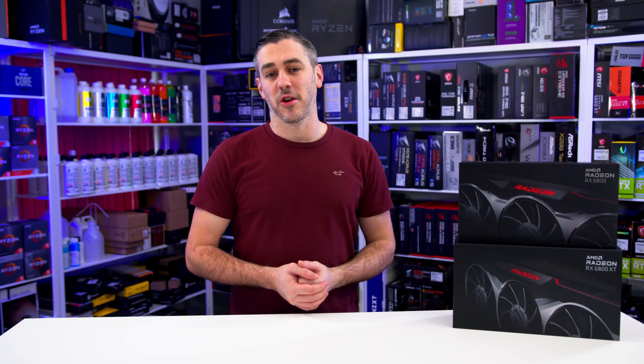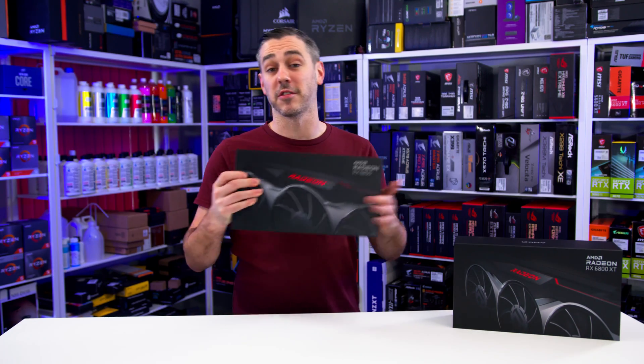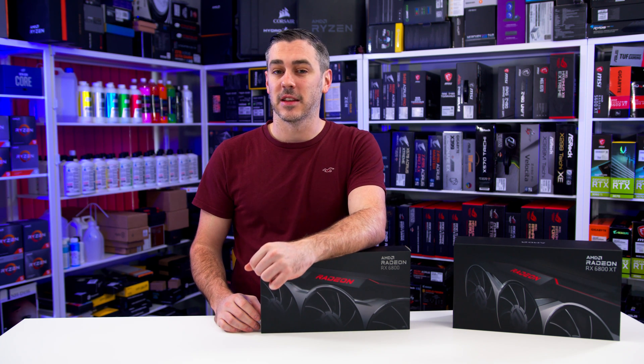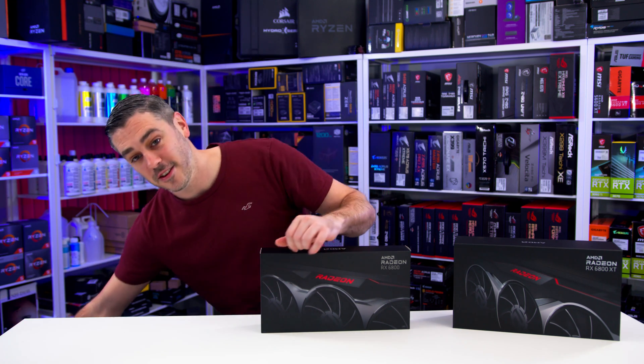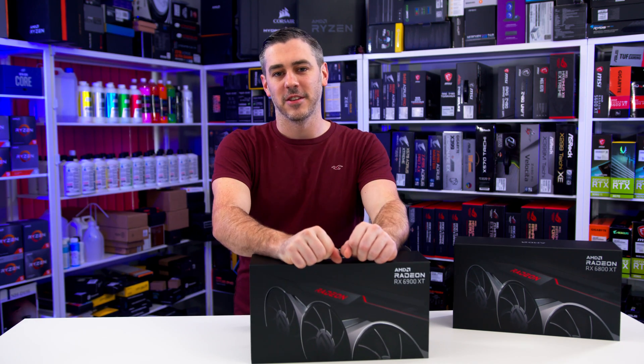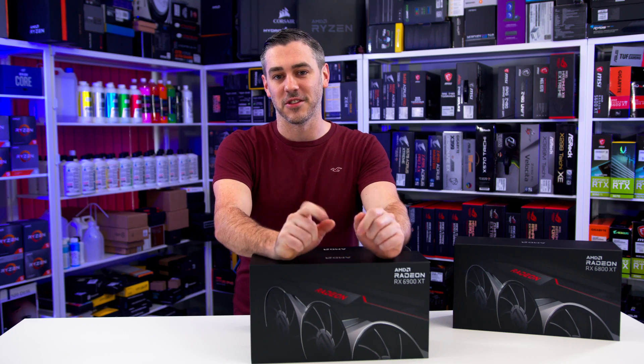Hey everyone, Andy Raffel from eTechnics.com. We all know that AMD are back with the 6800 and the 6800 XT, but today it doesn't just stop there because now they've got the new king — the 6900 XT. Let's do this.